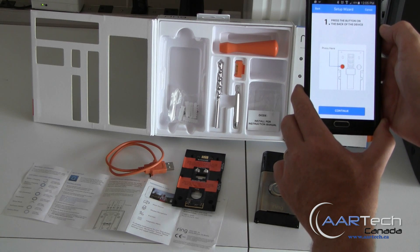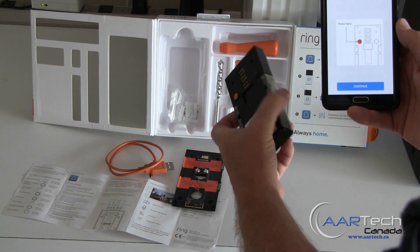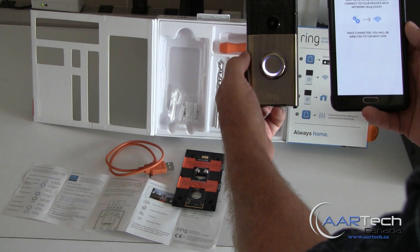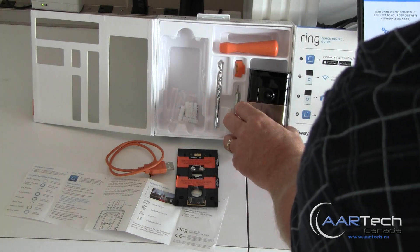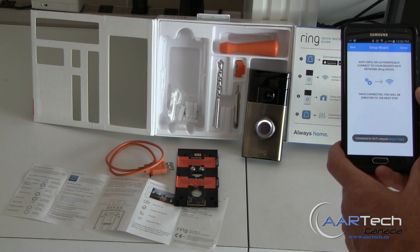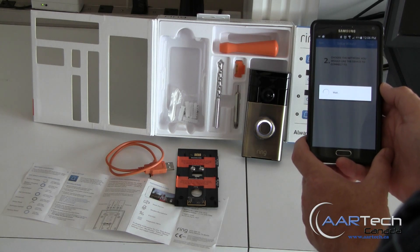The app says to press the button on the back of the device, so go ahead and press that button. We've got the little spinning icon — wait until we automatically connect to the device's Wi-Fi network. There we go — it says connected to the Ring Wi-Fi.